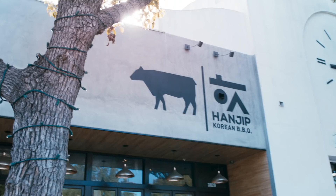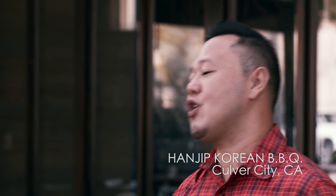What's happening guys, we are in Culver City, California at Hanjib Korean BBQ. Chef Chris Oh is going to school us on what Korean BBQ is all about.